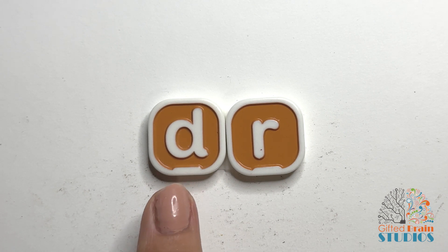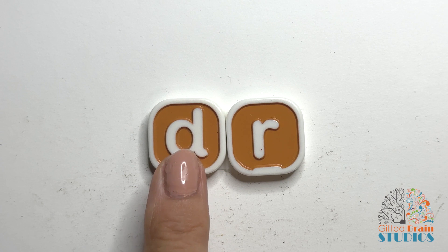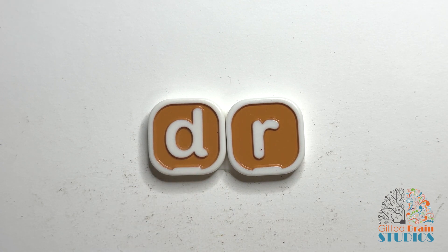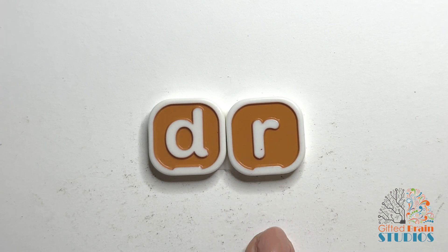So let's tap each letter. Ready? That's the sound that D makes. Now let's do R. Ready? Good.